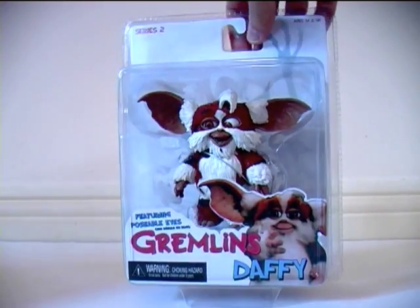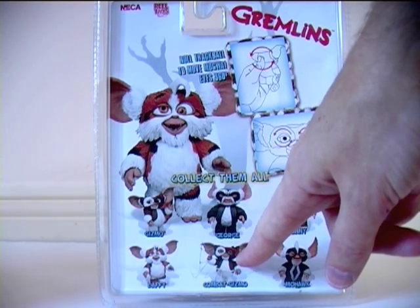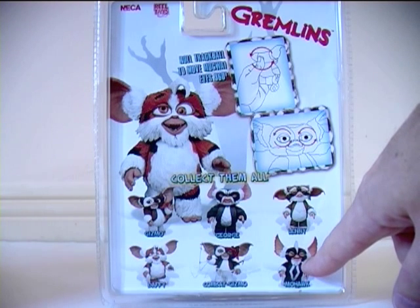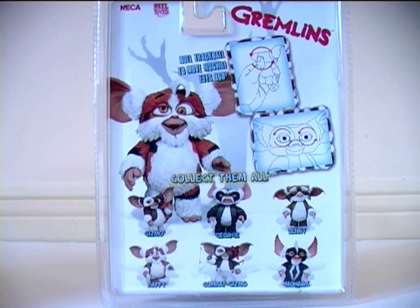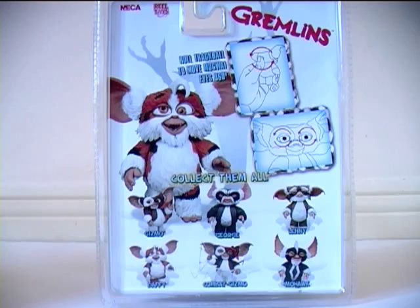Taking a look at the card back, here's Combat Gizmo, who I reviewed yesterday, and Mohawk, whose review is forthcoming, so stay tuned to my channel for that. These of course are the Mogwai figures from the first series: Gizmo, George and Lenny.